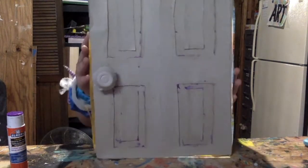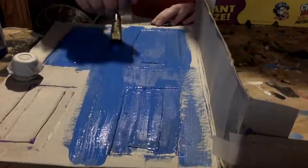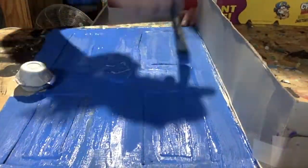And as you can see, it's quite large. It functions as a door because I taped it to the side instead of gluing it. And then I just go in and paint the whole door blue, because I had a specific design in mind.